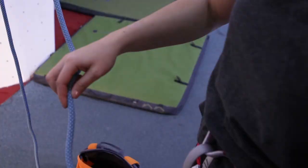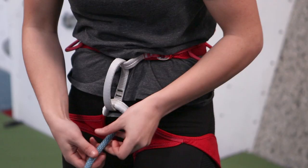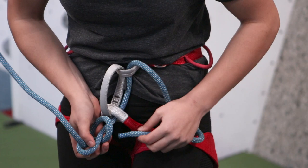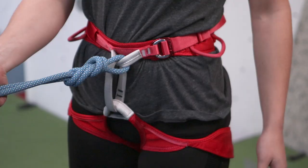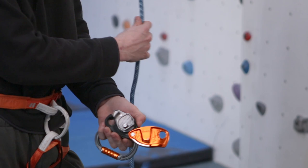Look for a route to climb with your climbing partner. The climber attaches the rope to their harness using a figure of 8 knot. Put the end through both of the tie-in loops and follow the figure of 8, making sure you start at the right end of the knot. Follow the knot until you've got a double figure of 8. Make sure the rope goes through both of the tie-in loops and not through the belay loop.